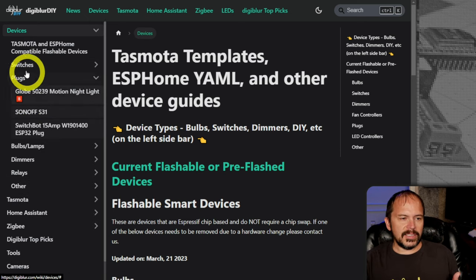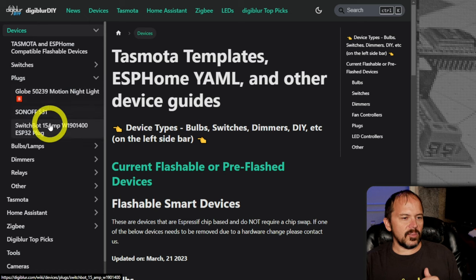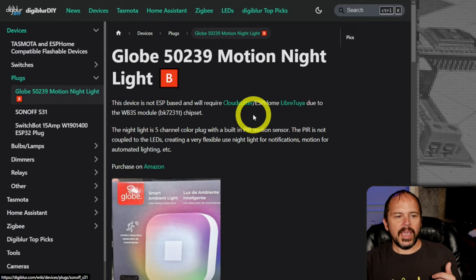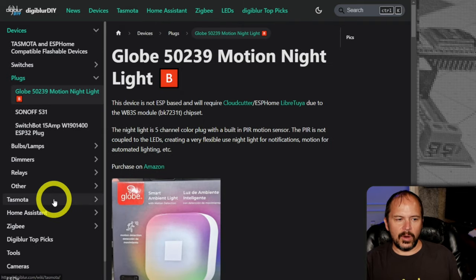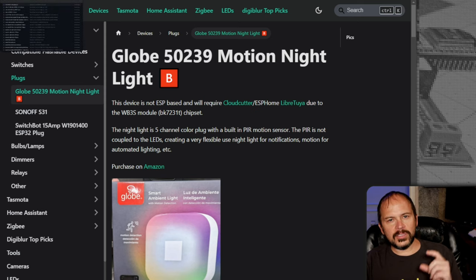Right now I am doing some of the devices and I'm just mixing them all in the devices section on digiblur.com. I'll leave the link down there. Currently I'm using the red B icon for the Beckon chipsets — it has all the setups and the ESPHome YAML. We'll copy that straight in. As I do other ones, or other people add them, we'll put them in here as well. And as always, you can find that Discord link down there and jump in on the digiblur.com Discord server.